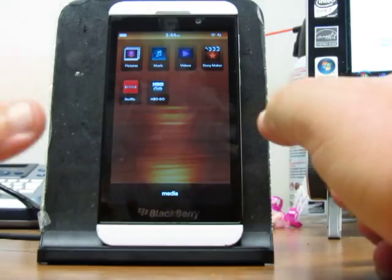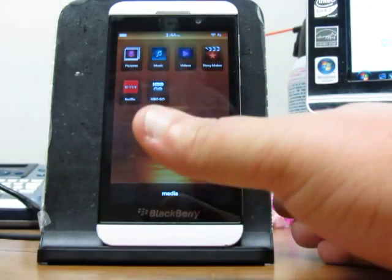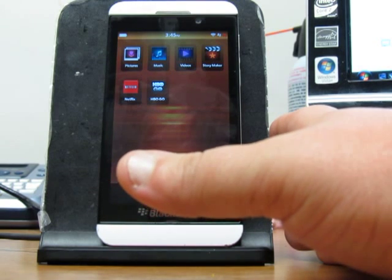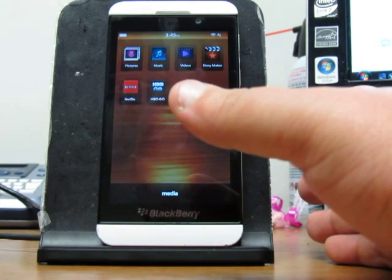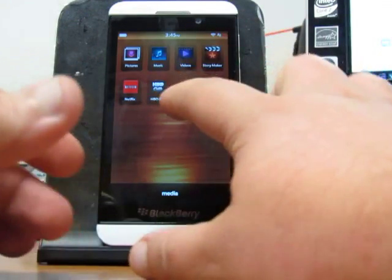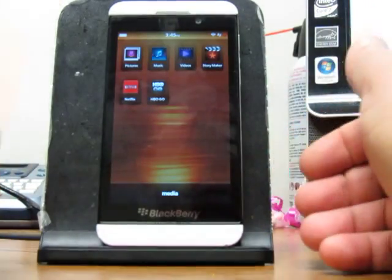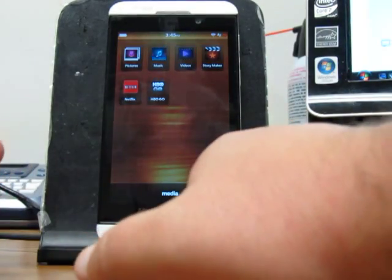HBO Go does not work. I was able to get it all the way to the login screen and select my provider, which was Fios. I tried to log in, but the loading just stays and it doesn't go anywhere else. I'm definitely going to keep playing with HBO Go — hopefully with the next build it can actually get working.